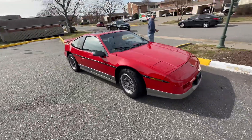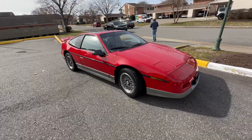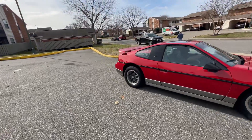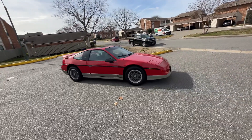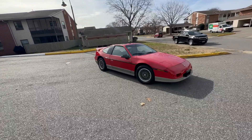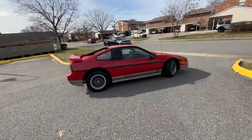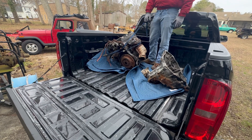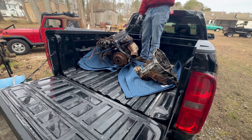Look at that — '87 Fiero GT, 80,000 original miles on it. Not restored, all original paint, sunroof, everything. We drove the Fiero here and it made more sense to just rent a truck here and take it back since it's mostly on the way home.